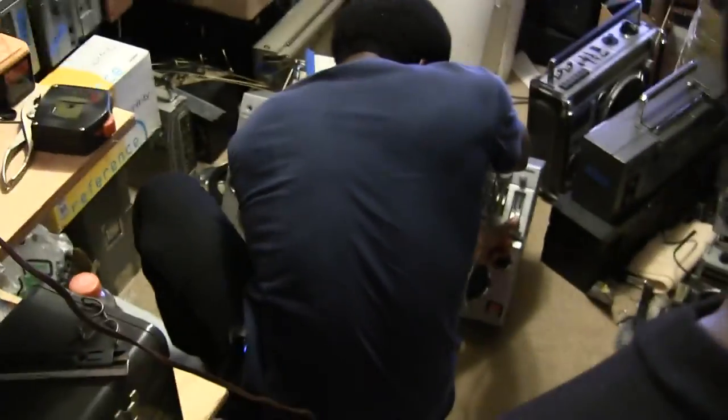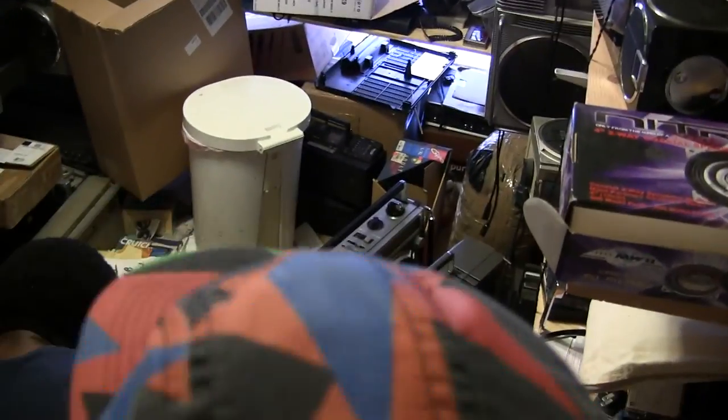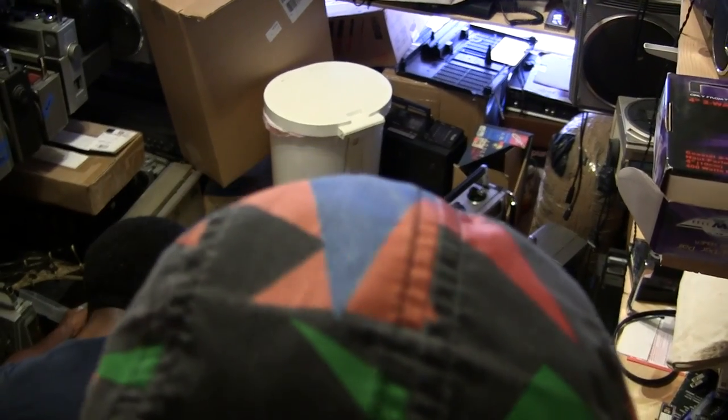Everything you want to find — you're going to see one for each side on each channel. Now you can find your switches for FM and AM. It sounds like it's already on FM. And then you can just find your tuner knob.